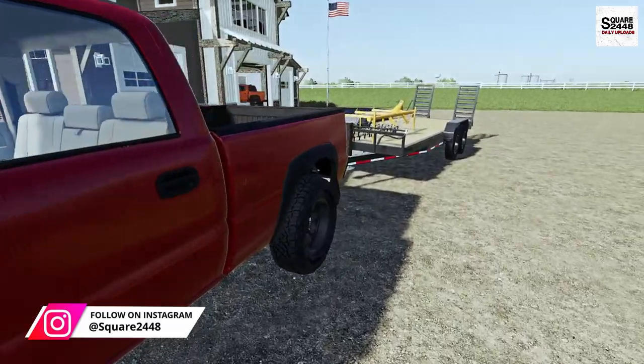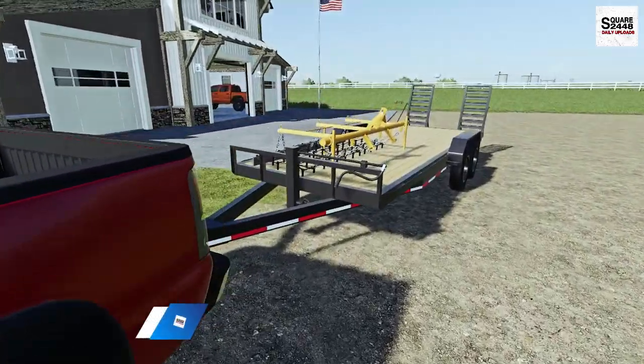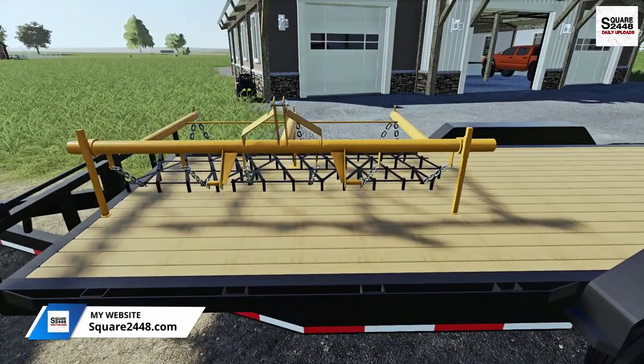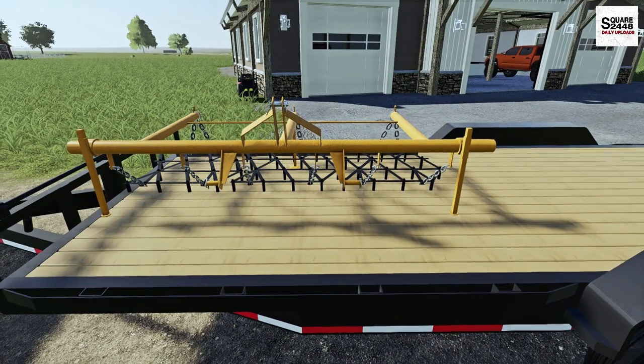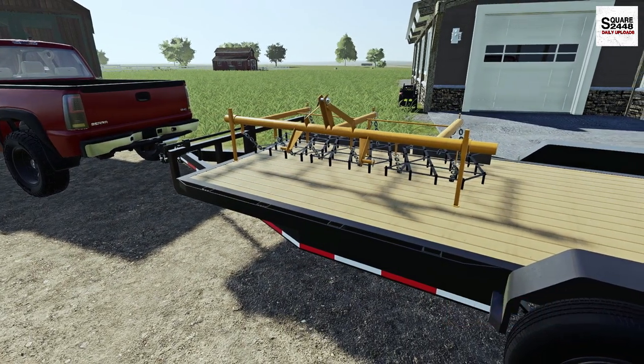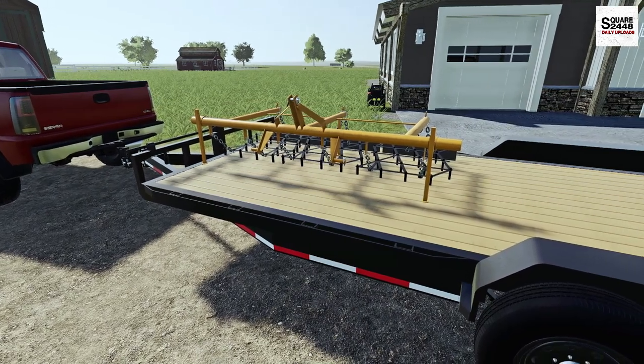I took the 06 Duramax with a utility trailer over to the local farm because the farmer posted this for sale on the marketplace. It's an old five-foot cultivator which we're going to be using on the Kubota, because today we are finally building a dirt track at the property.